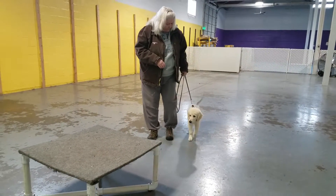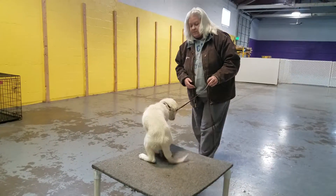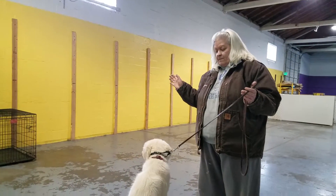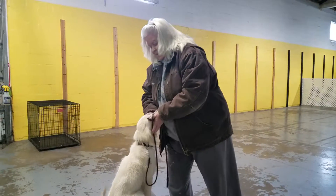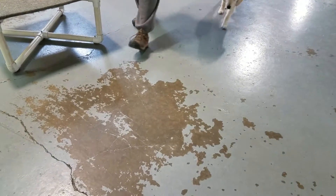Sit. Kennel. Here. Sit. Very good. Right there, pumpkin. Nope. Nope. Yes. Very nice. Good girl. See how that works?